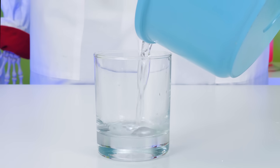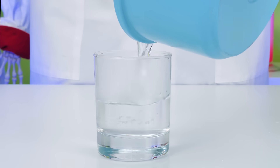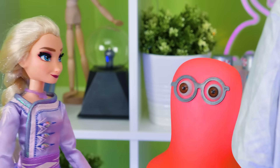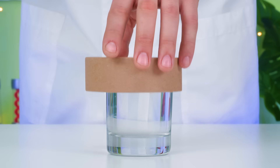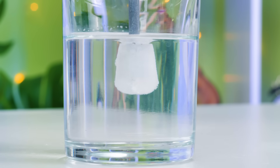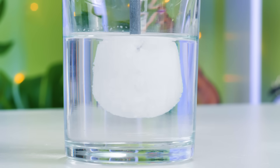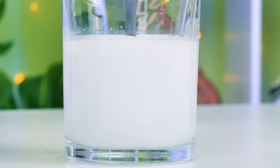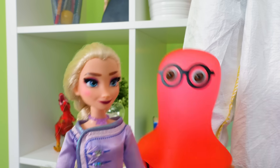Two important things, guys: the glass should be transparent, and you should be able to close it with a lid! There we go! I know who can help in the cooling down process — Elsa, am I right? Let's see! Now, is everybody ready for something marvelous? Here we go!